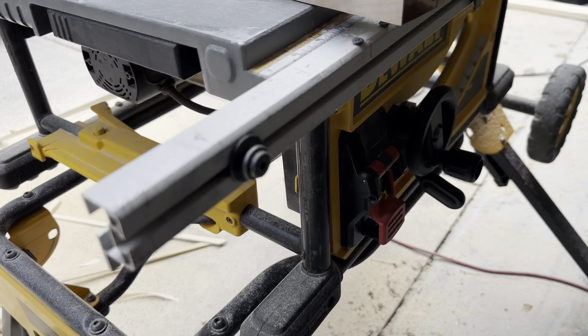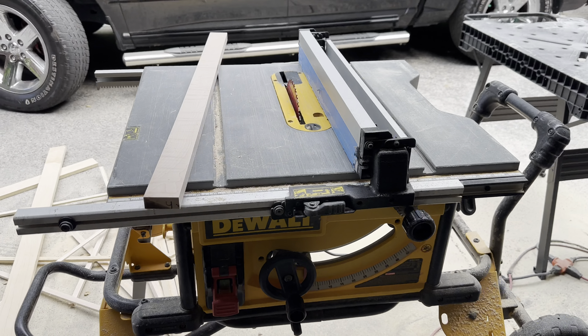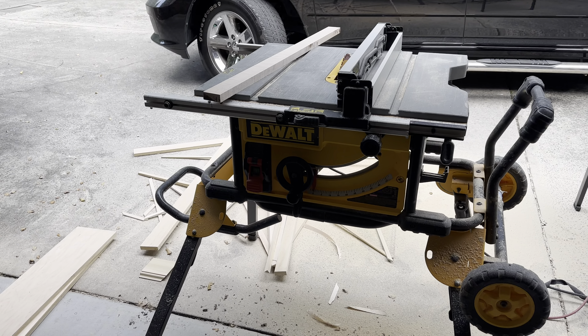This is your power switch right here. You can change your angles here. Overall, if you're looking for a really powerful table saw, one that can get the job done time and time again, this is the one.